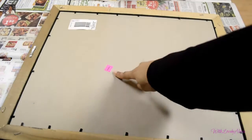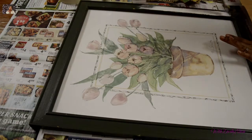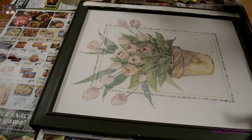We're going to start out with this picture frame. I got this picture frame from Goodwill for $3.88 and I wanted to make a chalkboard. I've been seeing them around on Pinterest and on other YouTube videos, so I said I was going to try my hand at one.